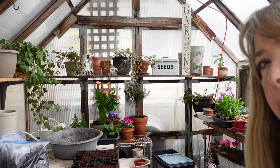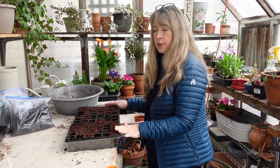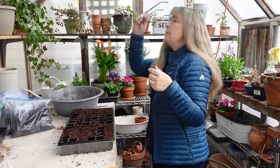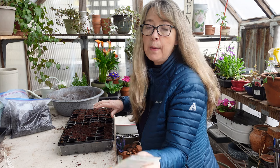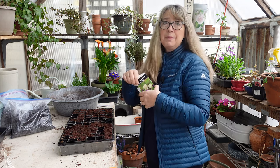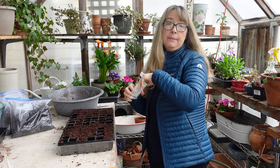Let me point the camera down so you can see. I want to grow a bunch of gomphrena because I want to dry it — that's my goal. Sometimes I have these goals and don't get to meet them, but that is it.